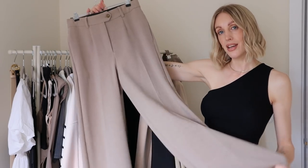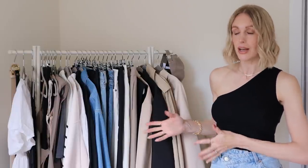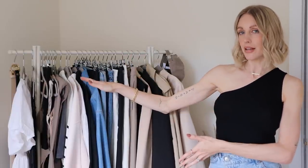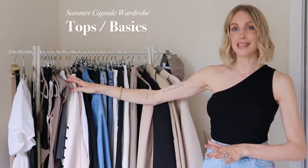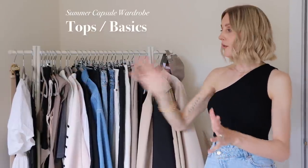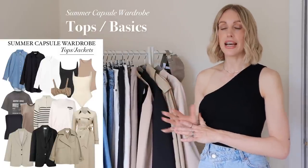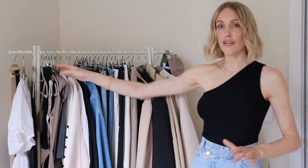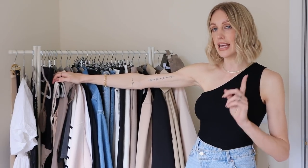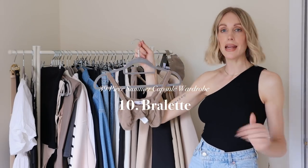So in total I have nine bottoms in my summer capsule wardrobe. Now I'm going to move to this side and talk through my tops — all basics and staples that pair with every pair of trousers I've just shown you, whether you're going for a casual look or something a little more glam. Basics are a good foundation for any outfit.